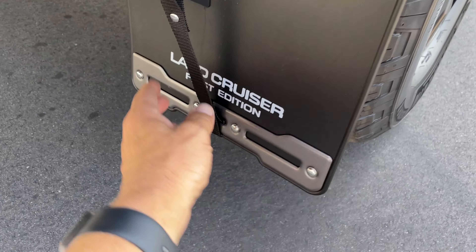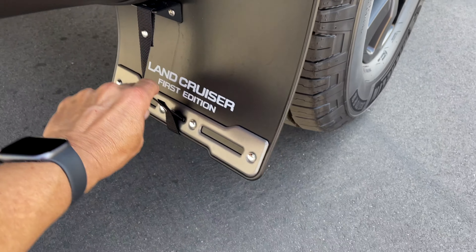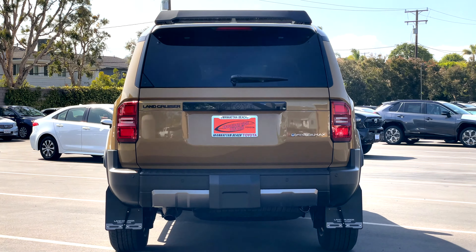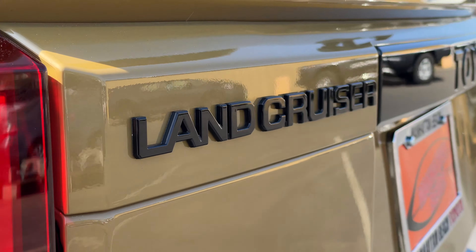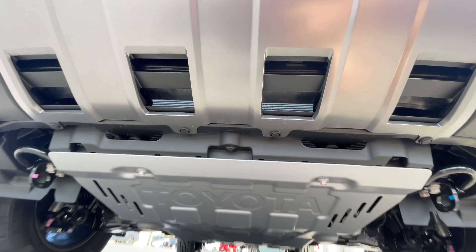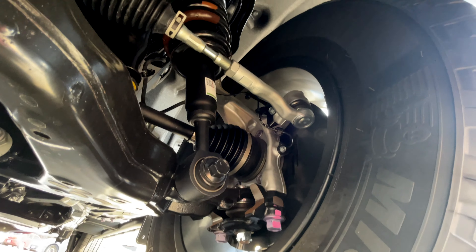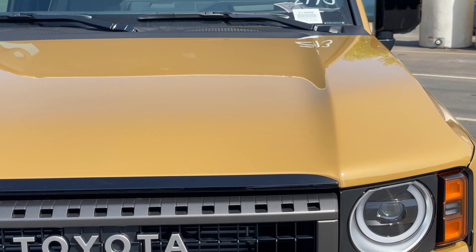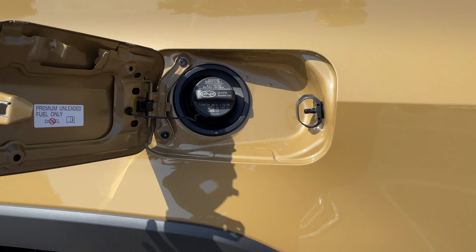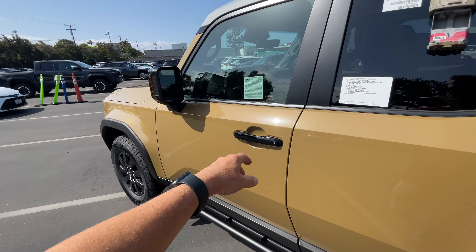Back here on your mud guards you've got this strap. Like I said, I don't know much about this stuff — let me know in the comments what that strap's for. One of the things that caught my attention is how the fuel door is longer than normal. I don't know why, it just caught my eye.